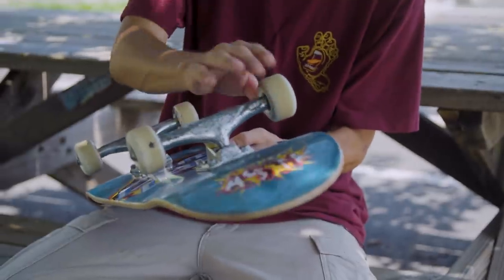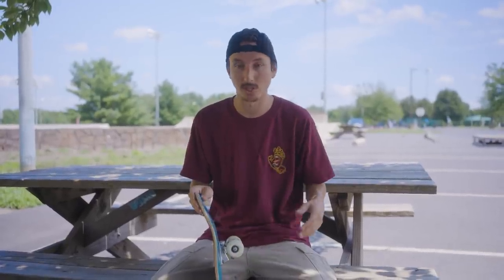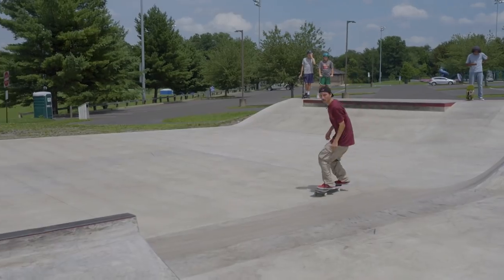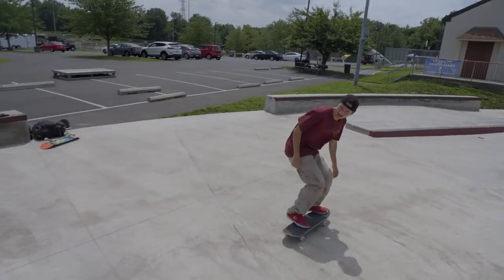I feel like I have to break in wheels more than a lot of things. If I go straight to the park with brand new wheels and slide out, I'm probably gonna flat spot them. I always feel like there's a break-in period for wheels, and once you get past that initial day or two, the wheels are gonna last a lot longer — at least for me.